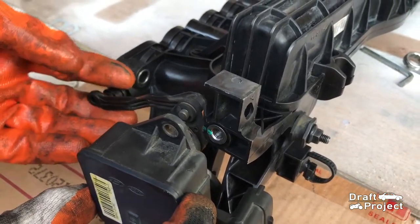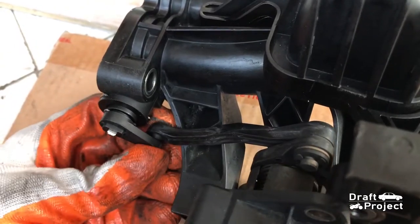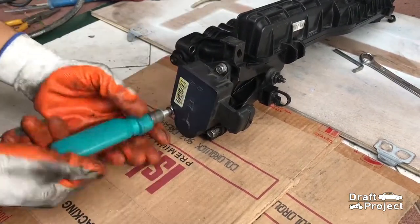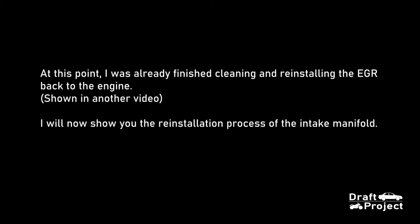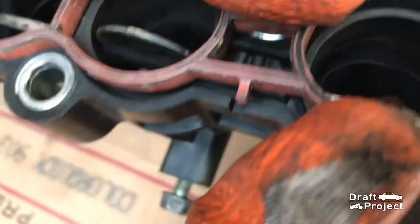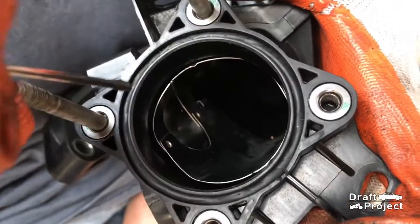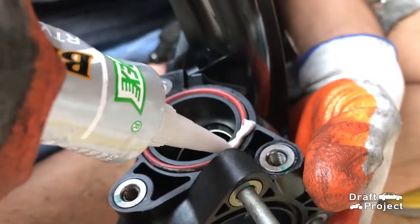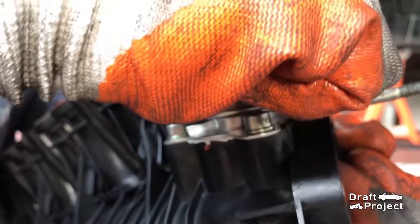Reinstall the swirl flap actuator. Carefully insert the linkage back to the swirl flap lever. Reinstall those three 10mm bolts. Please read this important reminder. Put all of the gaskets back to the intake manifold. Here I insert a thicker O-ring, then I place the used O-ring at the top — in short, I put two O-rings in this section. Since I am reusing these gaskets, it is best to put some silicone gasket maker to make sure that everything is sealed. Put all of the allen bolts and tighten it.